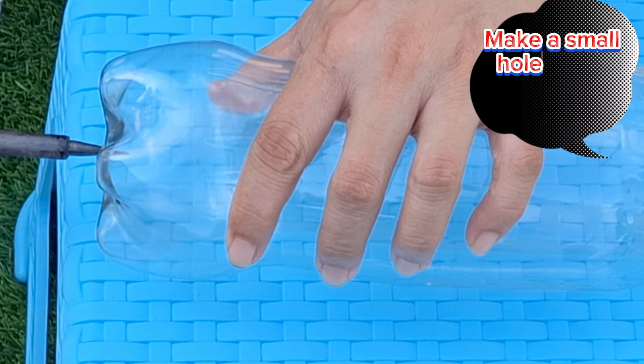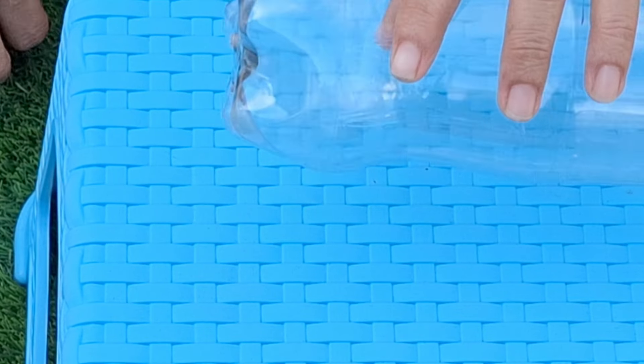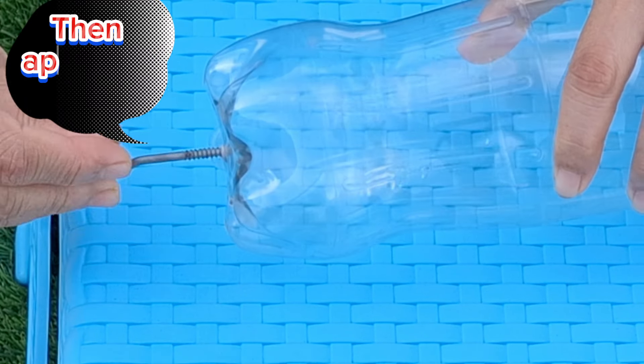Make a small hole at the lower part of the bottle, then apply the screw.